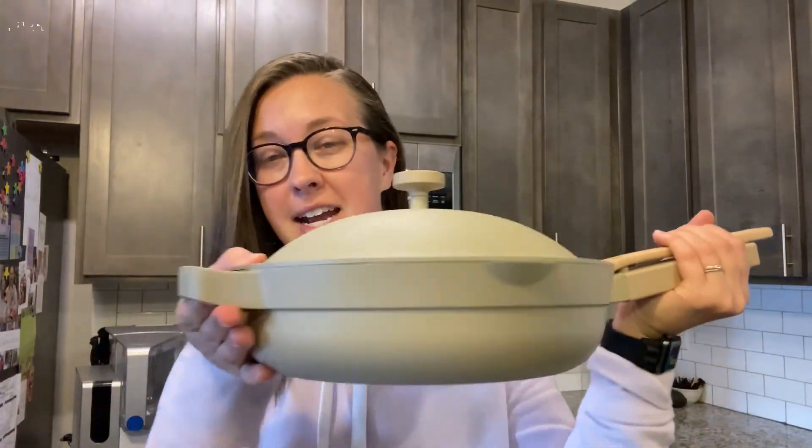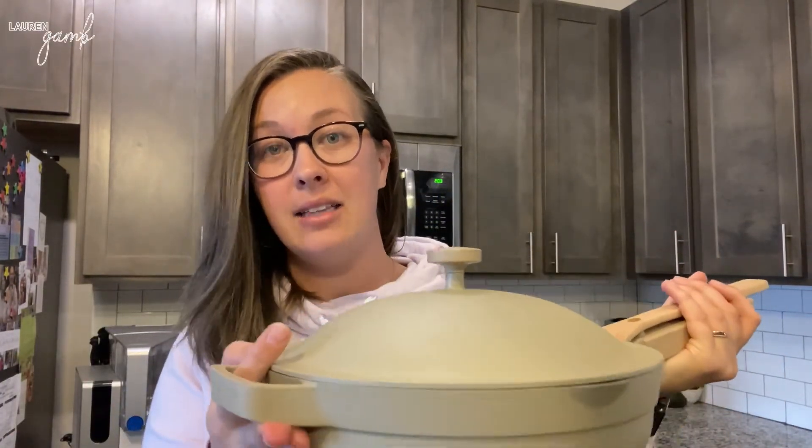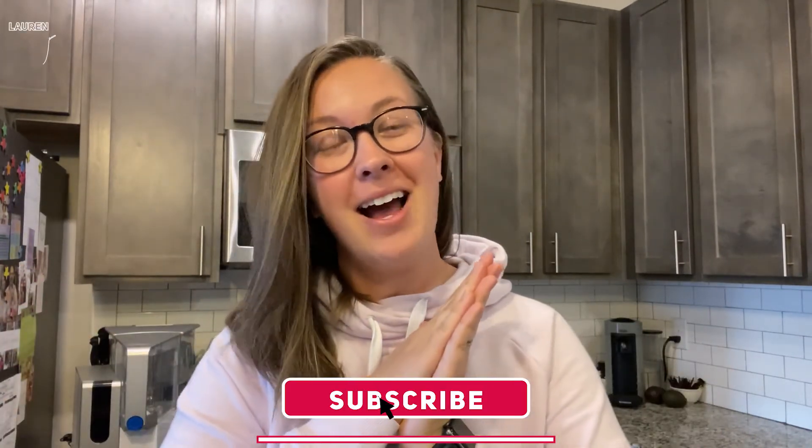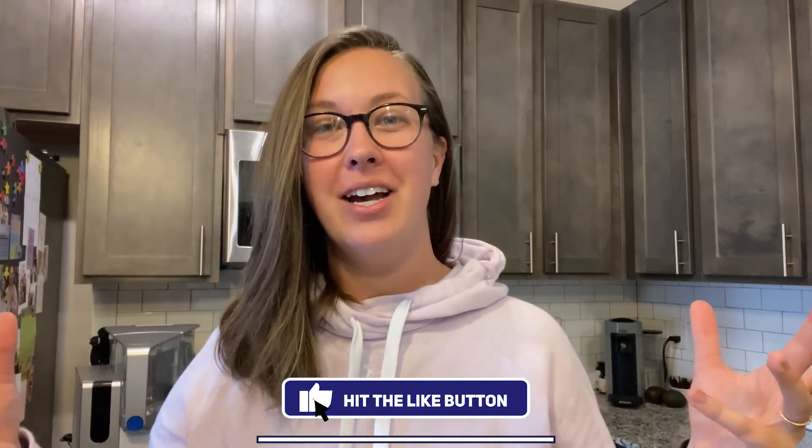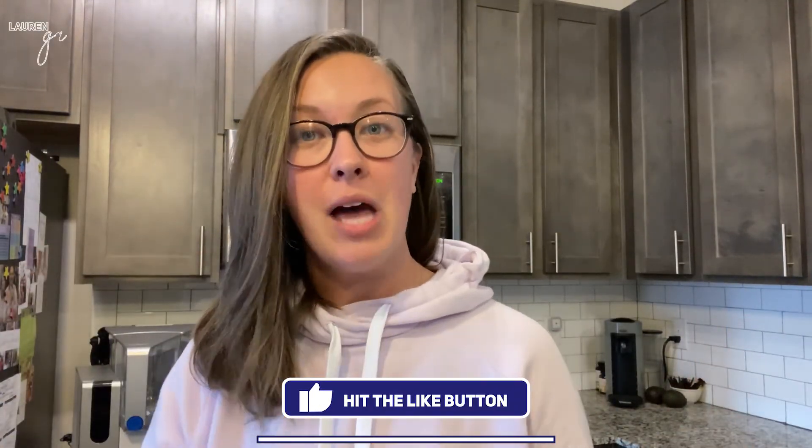If you have any questions for me, leave them in the comments — I'd love to help you out. Always Pan: 10 out of 10, 12 out of 10 if I could give it that. I love this thing and I suggest you get one because it lives up to the hype. Go ahead and subscribe to my channel so you see all my new videos, and give this a thumbs up if it was helpful. If you're in the market for new cookware, this one will literally replace about eight pieces. Bye!